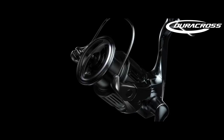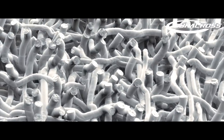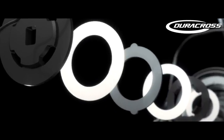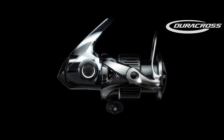Duracross. Duracross provides overwhelming durability and smooth, reliable drag performance. The material is strengthened by weaving the fibres in a cross-stitch pattern rather than the typical fibre direction used in conventional drag washers. Without sacrificing a smooth drag feel, this new material is greater than ten times more durable for added drag performance.